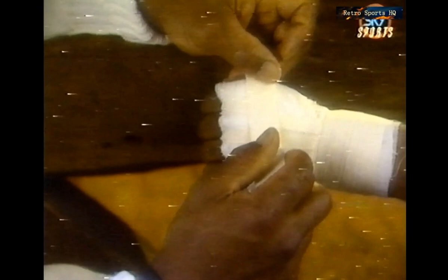So what I do is put very little gauze in between here to enable him to close it completely. I think we're ready for the tape to be put on. What are you trying to accomplish with the tape? Well, what I do with the tape is put it in between the fingers to keep the gauze from coming down. And I put the tape around the wrist in order to give it more protection, keeping the wrist and preventing you from bending it.